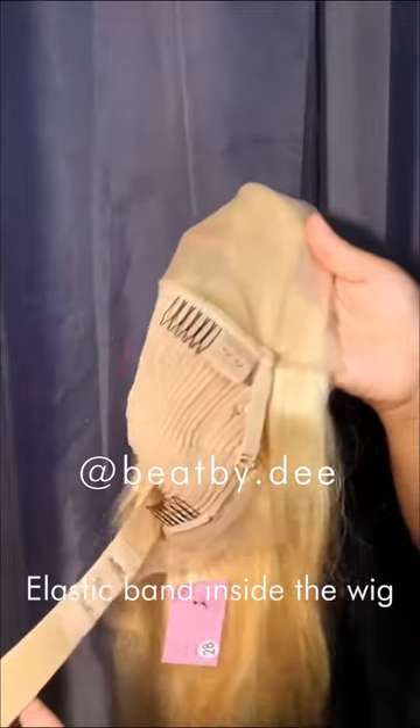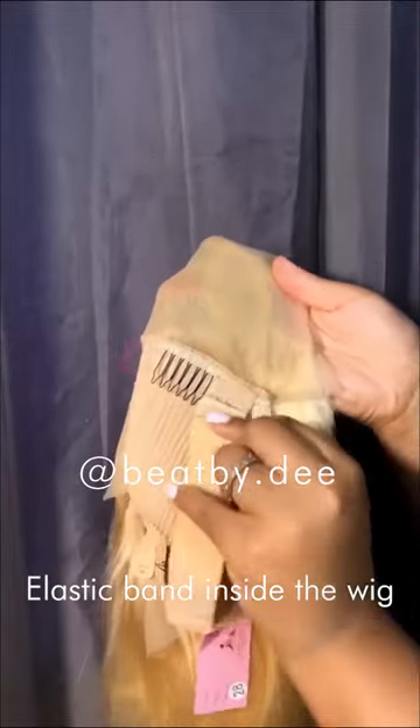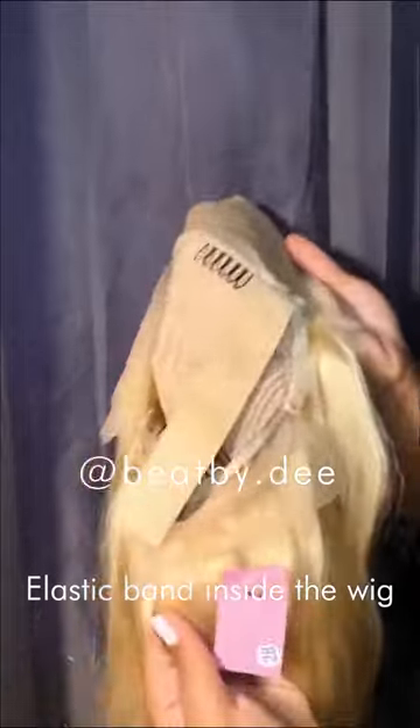This hair is really long — this is a 28 inch wig. I'm just showing you guys how it comes. Make sure that your wig is very secure on your head. It came with all of these adjustable straps and everything, which is great — I love it.